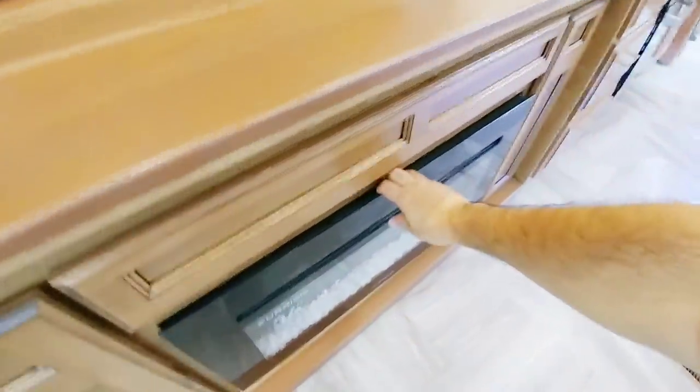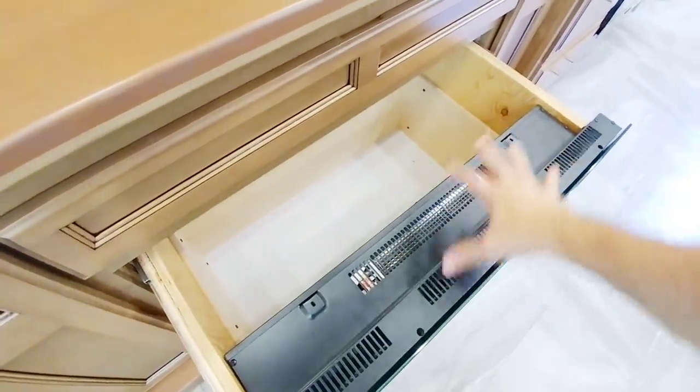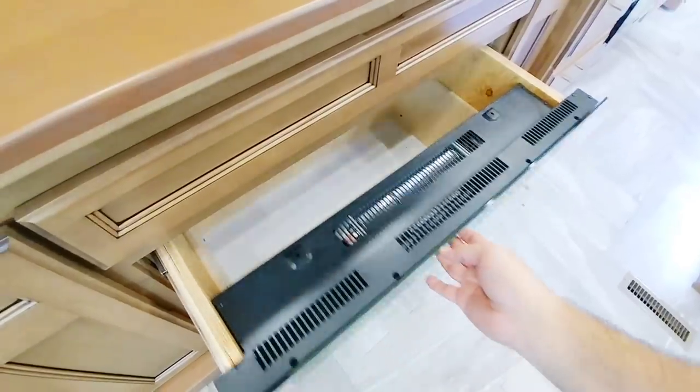The fireplace usually houses a kind of unique secret — they put a drawer behind the fireplace area where you can hide whatever you might need to hide. It's a really cool use of space.